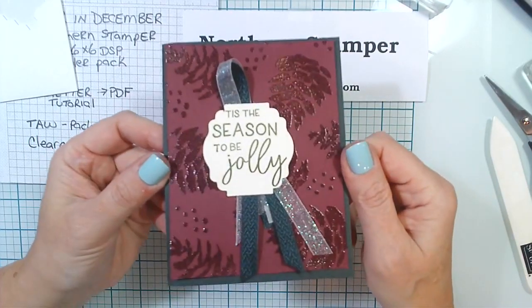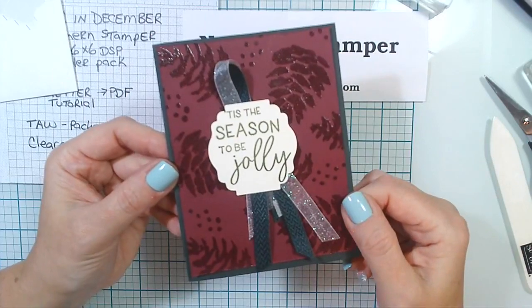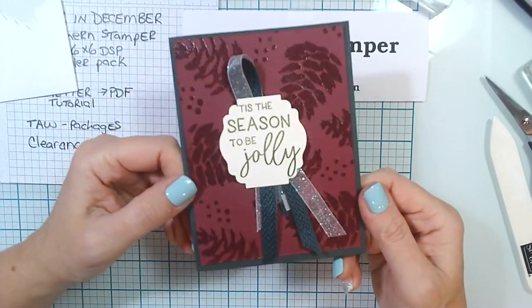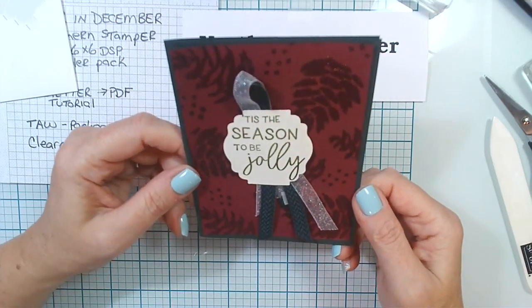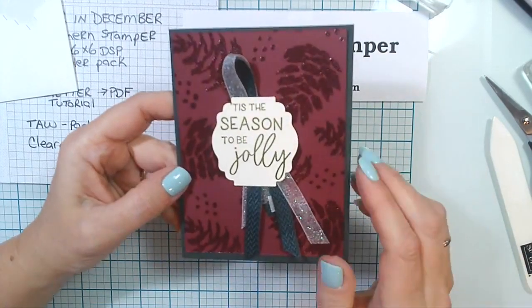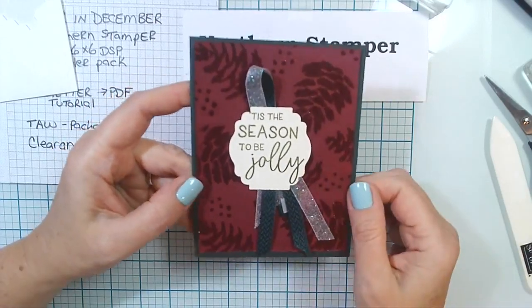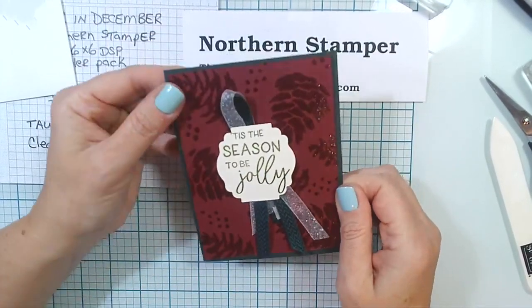Simple heat embossing with clear powder on a dark cardstock, accented with ribbons. Look at that — that turned out absolutely stunning. I don't know about you, but I love it! I hope you're going to give this a try. Grab some clear embossing powder and try this on a darker cardstock — even grab the ones you think don't go together. I didn't think these went together, but I'm loving this.